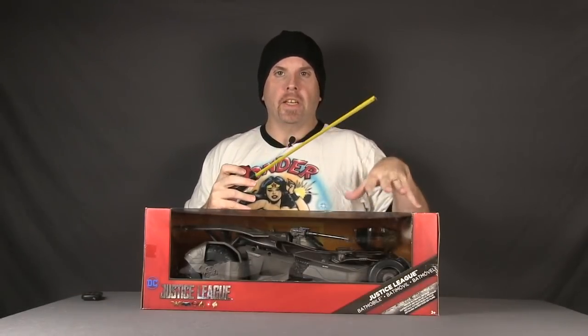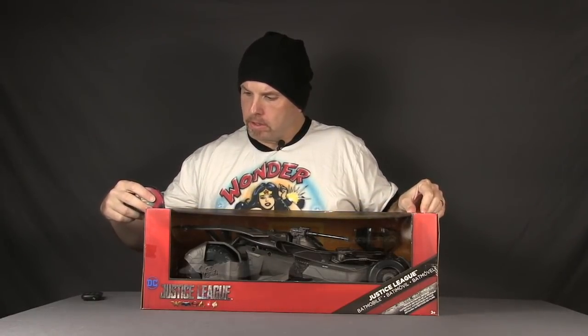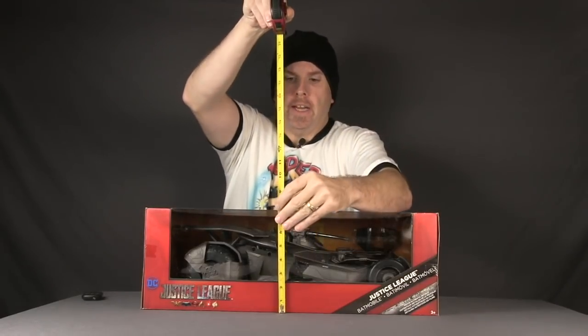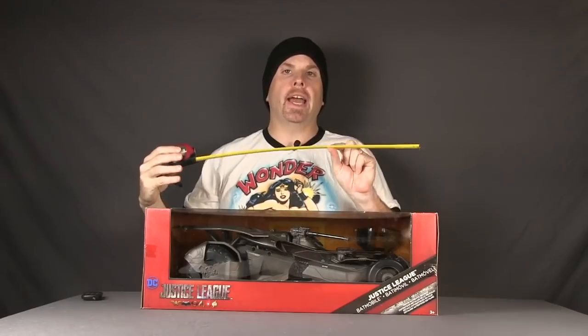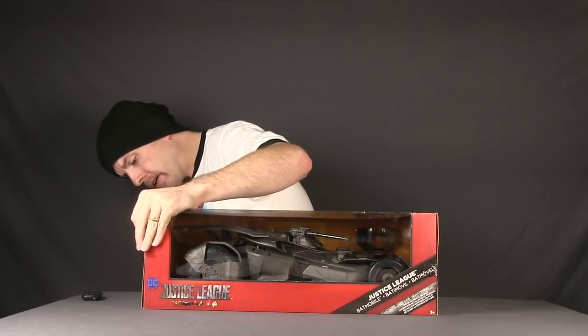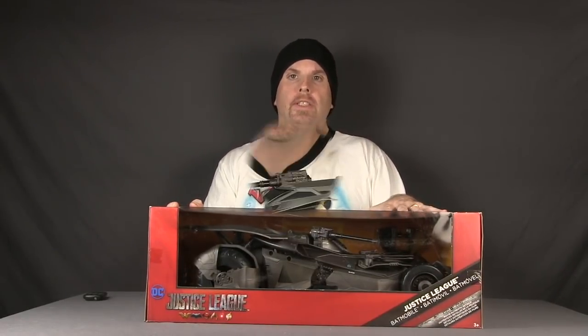The Ultimate version also comes in much larger packaging. Now the measurements on the packaging for the Multiverse version: lengthwise this thing is just under 22 inches, height-wise just about seven and a half inches, and the diameter on this one is about 13 inches. This one is much lighter than the Ultimate version as well, probably because it doesn't have all the electronics weighing it down.